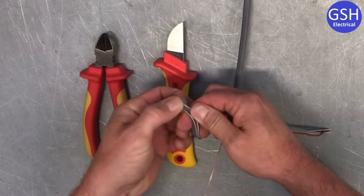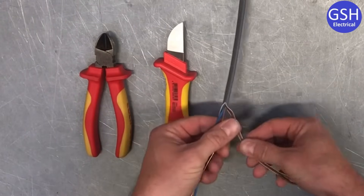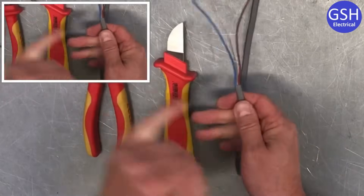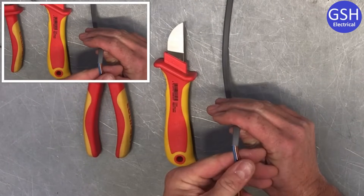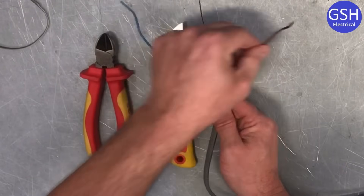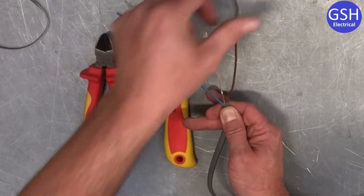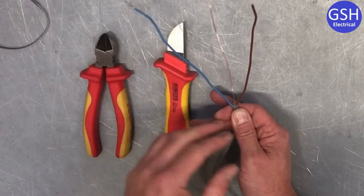Now we peel off the outside PVC. You might see the white powder on here which is French chalk. We take off both sides of the mechanical protection and pull it away. Hopefully we can see we've got a nice clean cut around the outside PVC and we haven't cut into the PVC of the conductors themselves. So we've exposed our conductors — just to remind you what Joe went through: blue is our neutral, brown is our line and the bare conductor is our CPC.